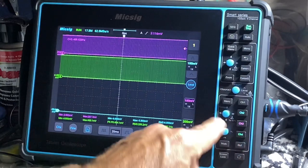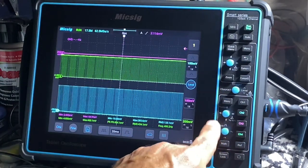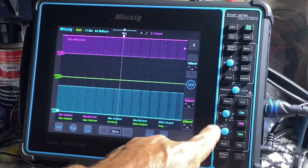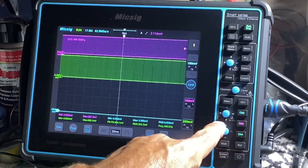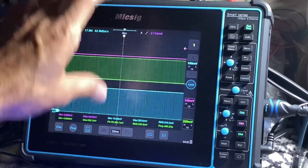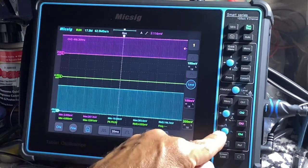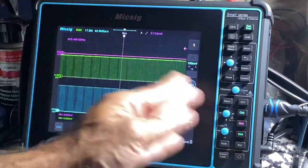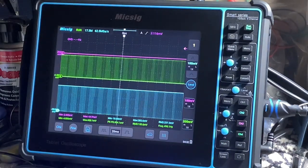I can't express how much I love having these joysticks. You can go left, right, up, down, and press them. You can also scale each channel — you can hit this and it's going to set your cursors and your waveforms to 50%.